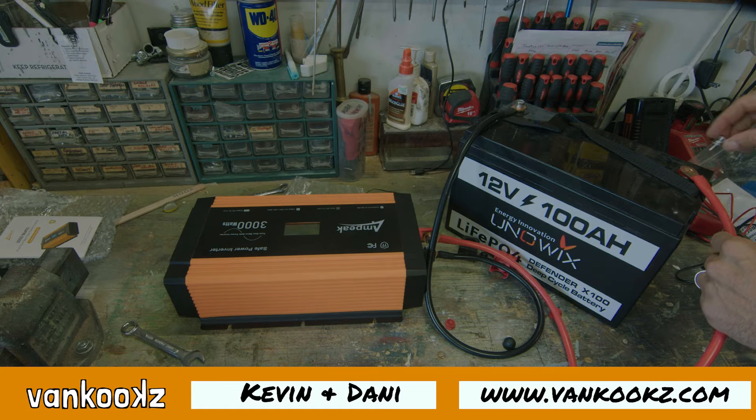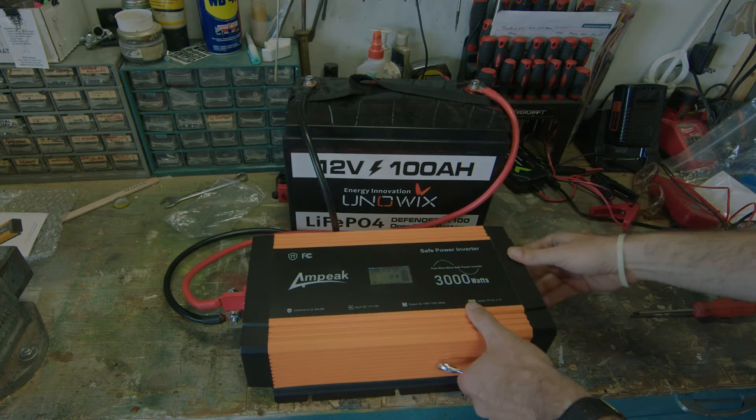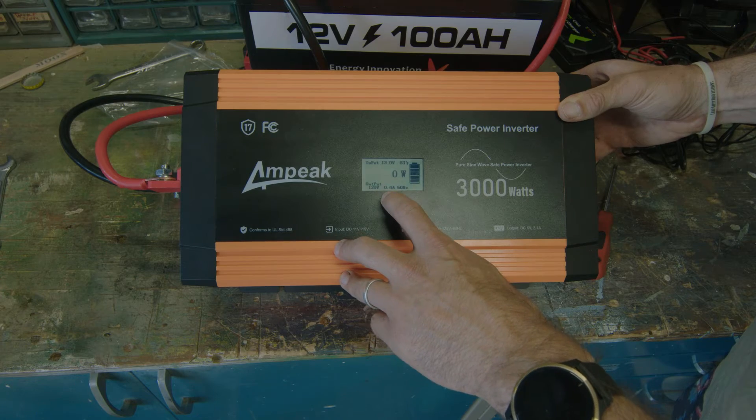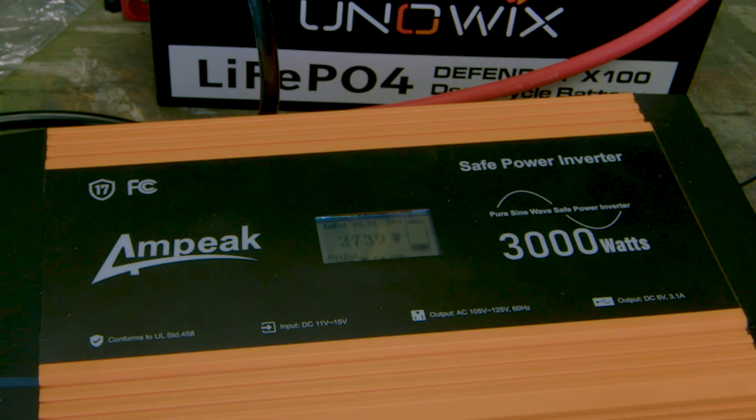Welcome back to the channel, kooks. Today we're going to show you how to wire an inverter to a 12 volt lithium battery — easy, straightforward job. We're also going to be reviewing the Ampeek power inverter 3000 watts and seeing if it gets the kook certification. So let's get after it.